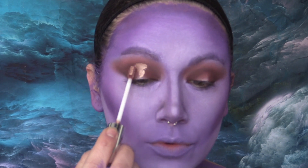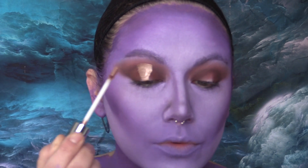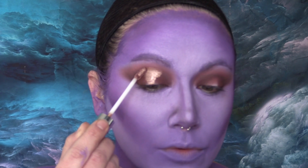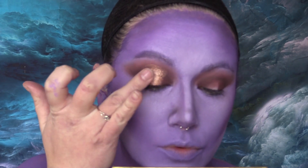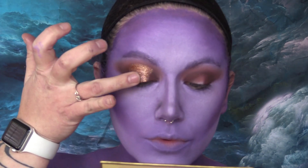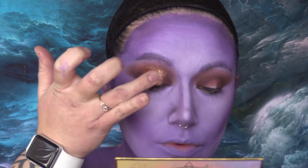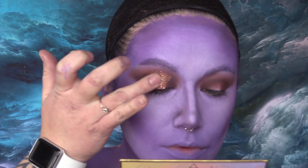To begin the halo eye effect, I'm taking Wet n Wild's Liquid Catsuit eyeshadow in the shade Copper Cat — I love that name, it's so clever and cute. I'm not doing anything too precise because I'm going to add glitter on top. Then I'm tapping on Touch in Sol's Metallis sparkling foiled pigment in Golden Tangerine, and then because it wasn't shiny enough for me, I went back in with the red coppery glitter from the Midnight Masquerade palette and gently tapped that over the top of the Metallis pigment.